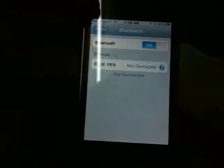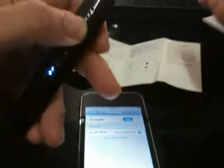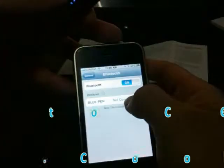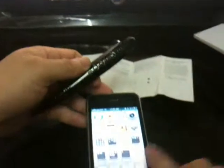Now we are going to use an iPhone to test and show you how it works. First of all, go to Settings, then General, then Bluetooth. Turn Bluetooth on. According to the menu, press the button for about 5 seconds. Okay, it is connected. The pen is connected with the iPhone.